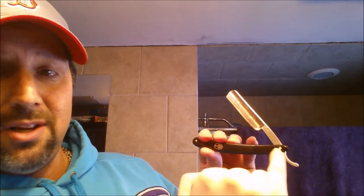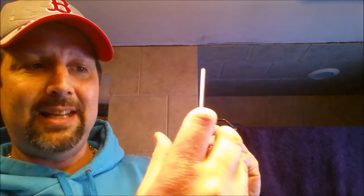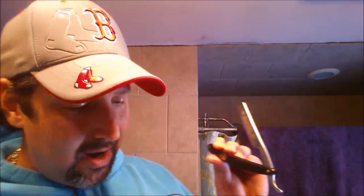You've got the spine on top, the edge — obviously the part that you cut with — the toe, the tip on this side, and the scales. You've also got your pivot pin. Some razors have jimps — they're little indentations or grooves. Some guys think it helps with grip. Some razors have jimps on top, some at the bottom, some on both.